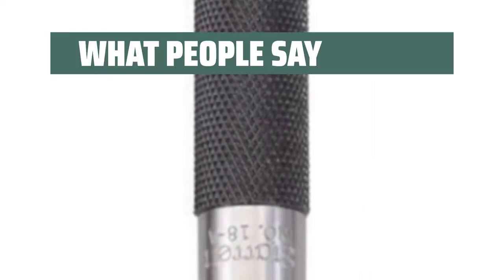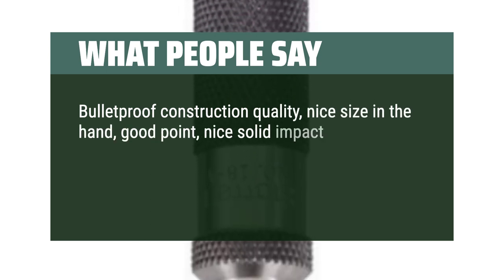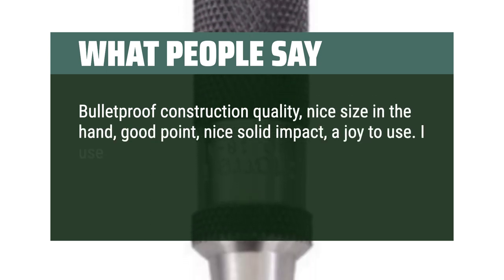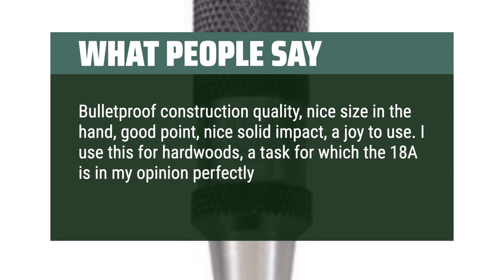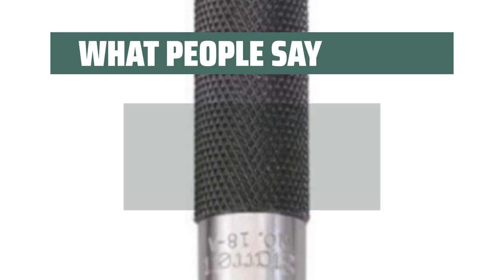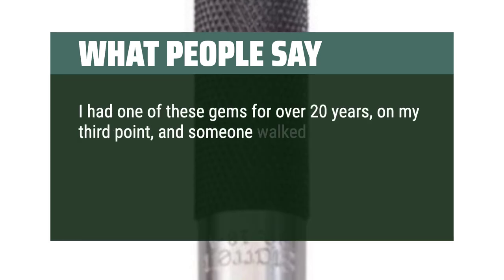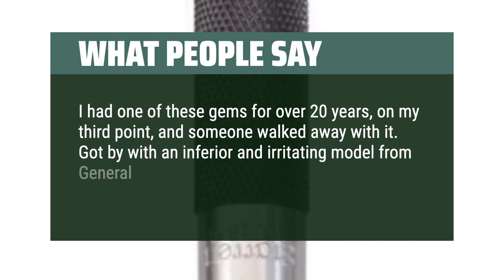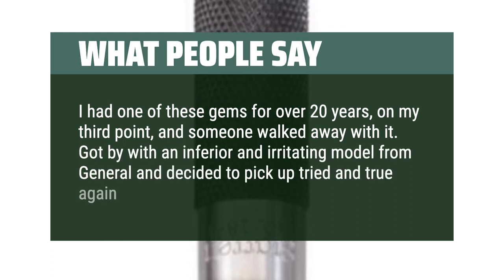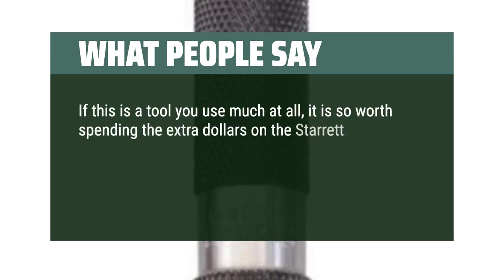What people say: Bulletproof construction quality, nice size in the hand, good point, nice solid impact — a joy to use. I use this for hardwoods, a task for which the 18A is in my opinion perfectly suited. I had one of these for over 20 years, on my third point now, and someone walked away with it. Got by with an inferior model from General and decided to pick up the tried and true again. If this is a tool you use much at all, it is so worth spending the extra dollars on the Starrett.